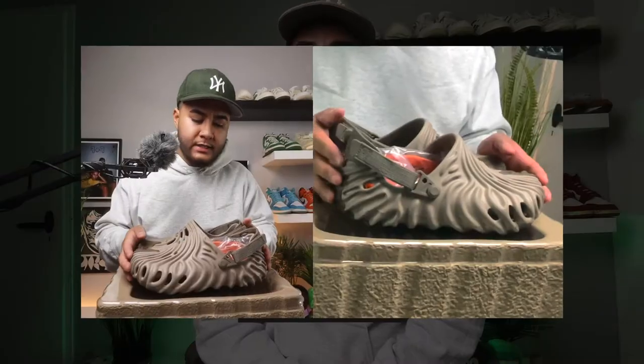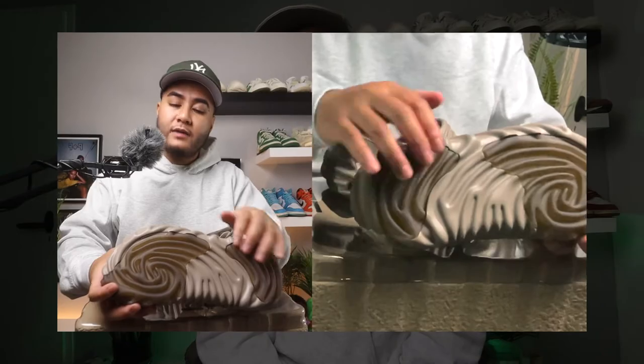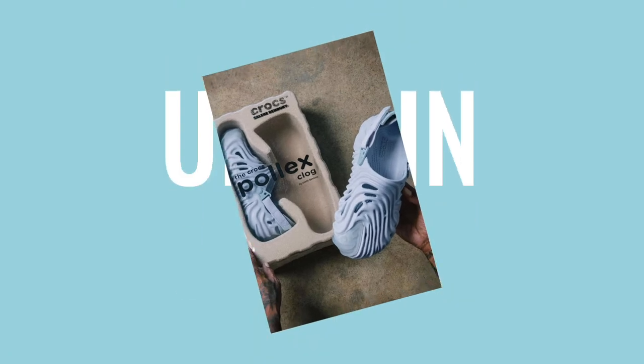Adding on to my previous video where I did a review on the Crocs Pollex Clog by Salehe Bembury — if you haven't watched that video yet, I will leave a link up here. In today's video I will quickly show you guys three different outfits that I'm going to pair these with, and also just give you a better impression of what these look like on feet. Hopefully Salehe will do another restock, because he hasn't dropped the Urchin colorway yet, which leads me to think there will be another drop in the near future.